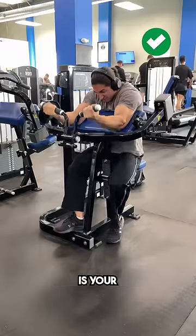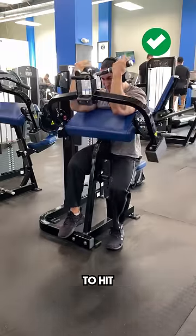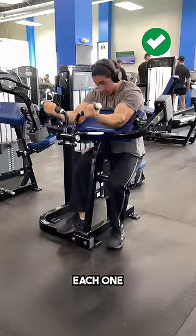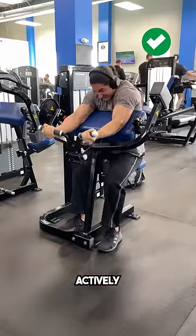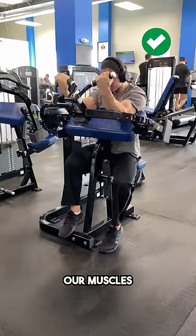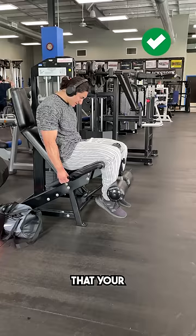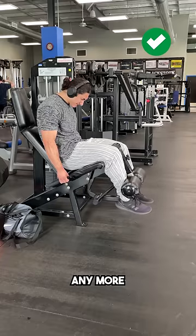So instead, always make sure that your form is your number one priority going into every single rep you perform. Stop aiming to hit a certain number of reps and just take each one on its own, making sure you are actively contracting your muscle to lift the weight. Remember, we are not just training to fail — we are training to force our muscles to fail, and the only thing that should prevent you from lifting that weight is the fact that your muscle is incapable of producing any more force.